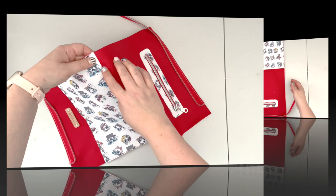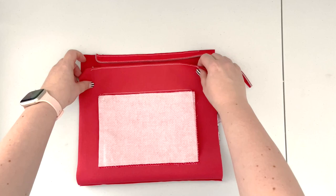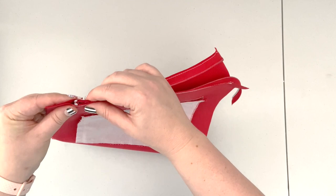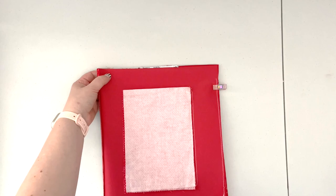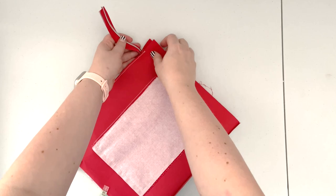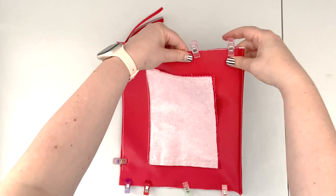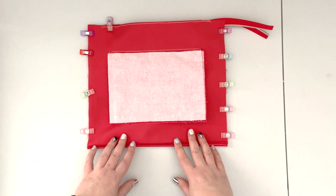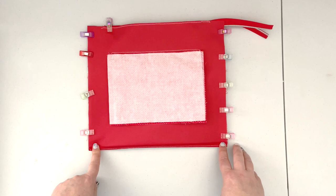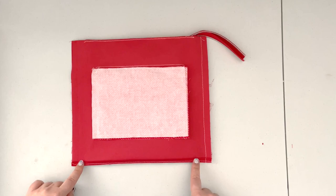Now that the bottom seam is butterflied and top stitched, put the sides together. Bring the top edges together, make sure the zipper aligns nicely — clip the zipper first, then clip the sides. Keep the long tails of the zipper out of the way of the seam. When both sides are clipped together, take it to the machine and sew the sides with a 3/8-inch seam allowance and 2.5 stitch length, making sure your zipper tails are out of the way.